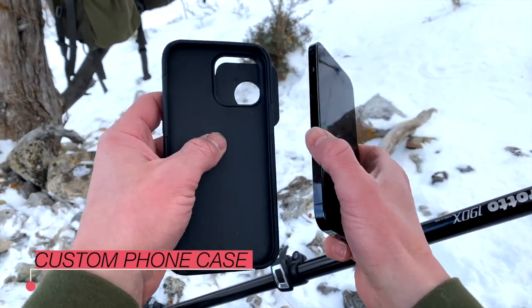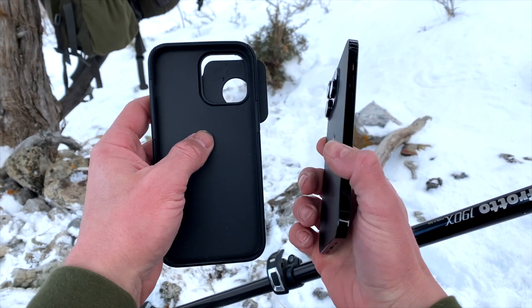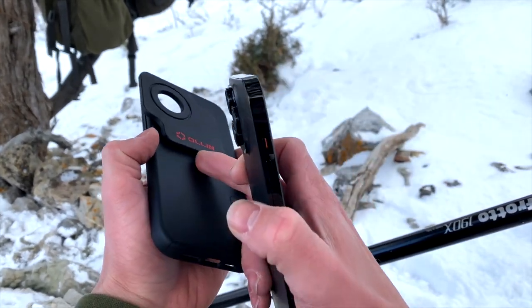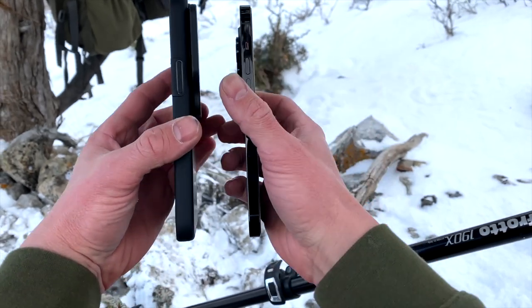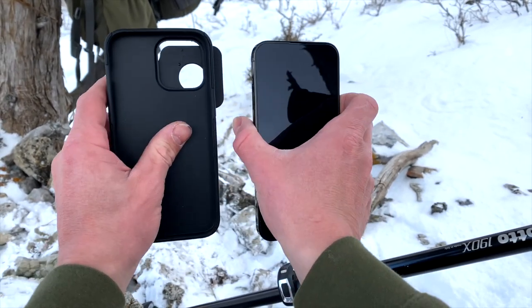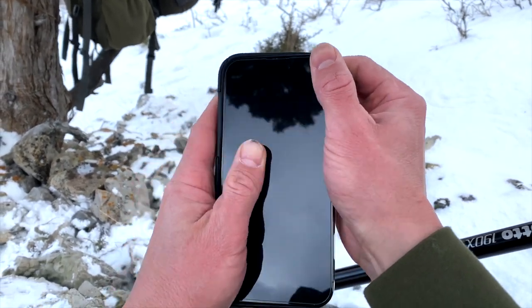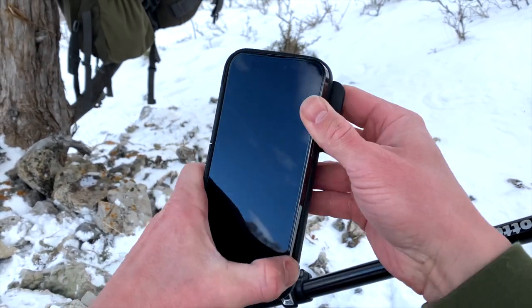You get it specific to your phone — I have an iPhone 14 Pro Max here. The magnet, which is right here, lives on the case, so it's built in, but you can see it's very low profile and doesn't stick out. It's even a great day-to-day case, and it pops on and off super easily.